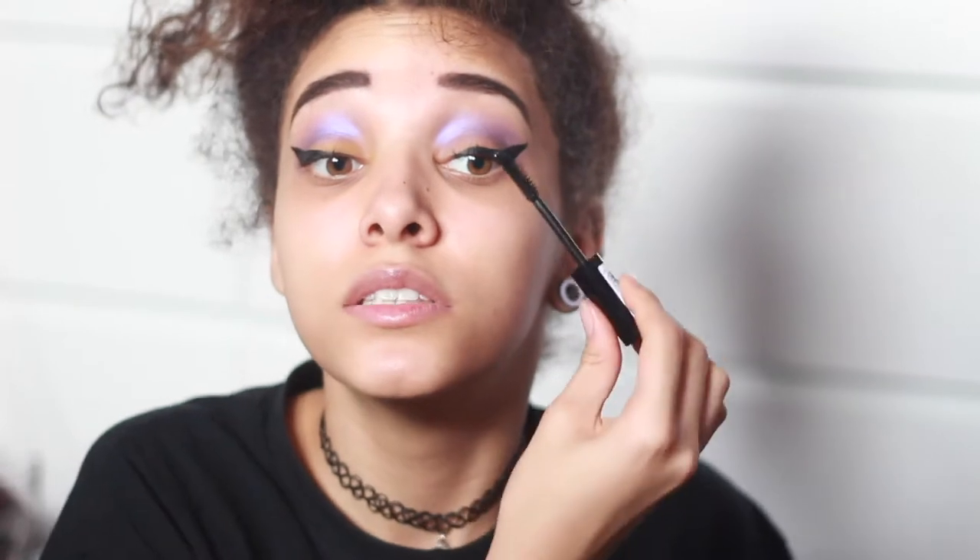This mascara brush is pretty interesting — I normally use straight brushes. This feels very light, like you're barely applying anything. You don't have that clumpy feeling or that sticky feeling. I don't think it makes them that much longer, but it just defines every lash. So now I've done the eyes and I'm quite happy with them. I'm going to move on to face.